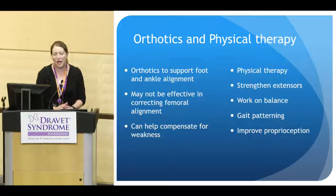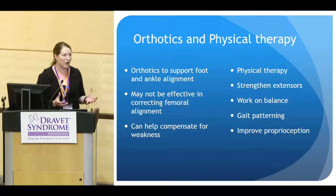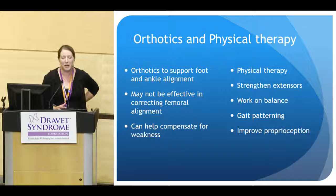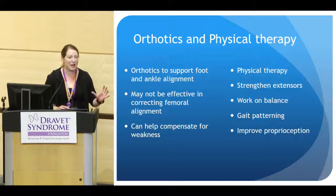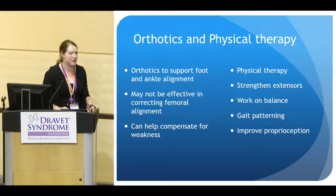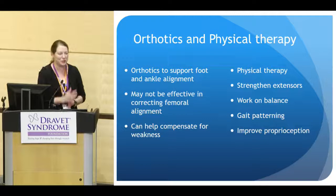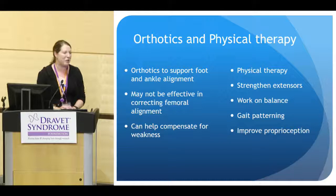Physical therapy is also very important. With a crouched gait, these children have weak extensors — the glutes help extend the hip, and the gastroc-soleus complex in the calf helps plantar-flex the foot, which then pushes the knee into extension. Strengthening those calves, glutes, and hip stabilizers can make an improvement in the gait pattern. Physical therapy can also work on balance, gait patterning — those motor plans you can reinforce with repetition — and improve proprioception.